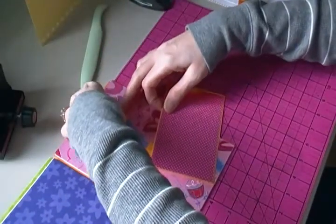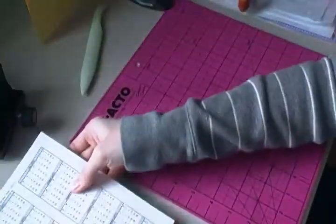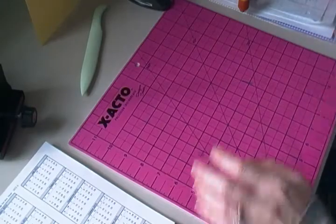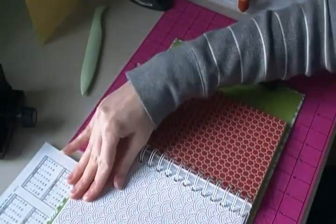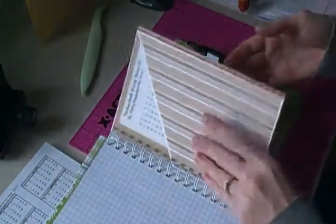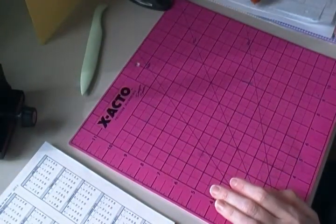Now I'm going to show you how to make the pocket pages. Here's my pocket page — it's full on one side and there's a pocket on this side. I'm going to make two for this book: one in this direction and then one in the opposite direction. Here are my two sheets of eight and a half by eleven inch cardstock. I haven't cut it yet, so we're going to make these together.